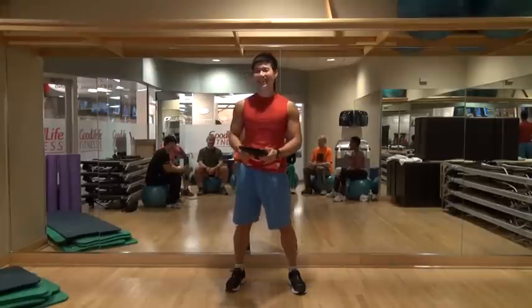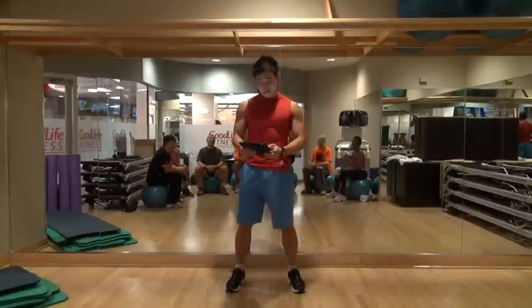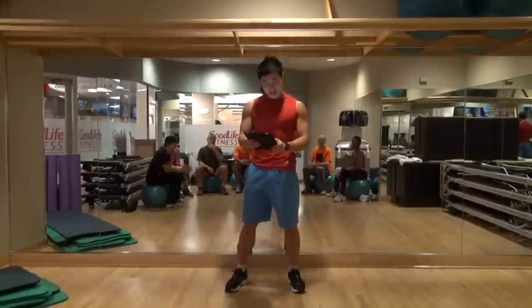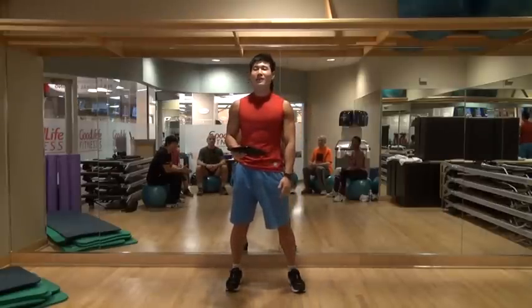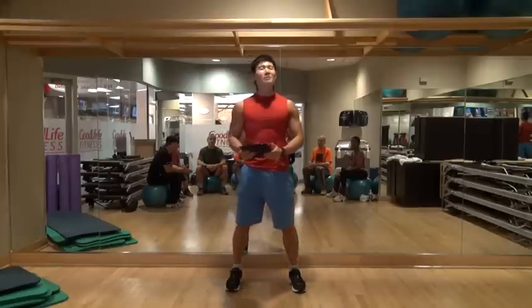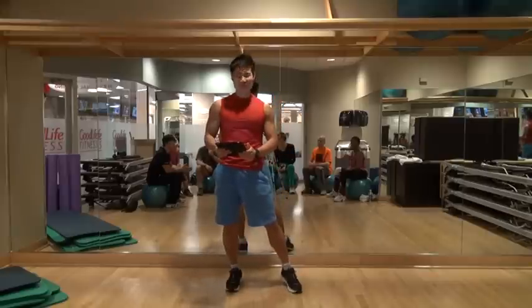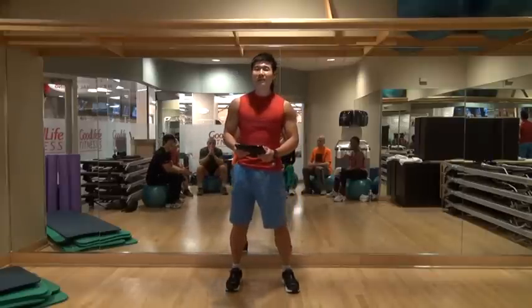So now, beginner's training routine. I will say beginner means less than 10 push-ups, less than one pull-up, and less than 20 bodyweight squats. If that's you, you are a beginner.